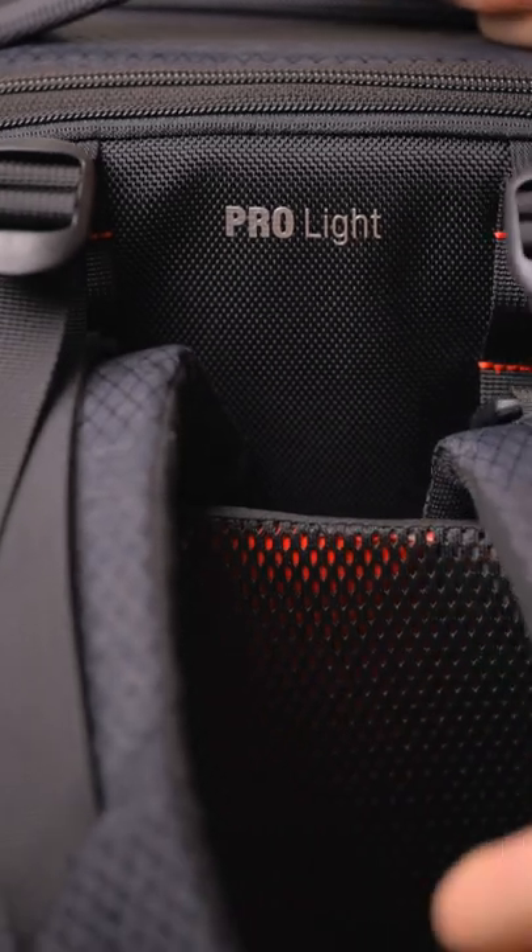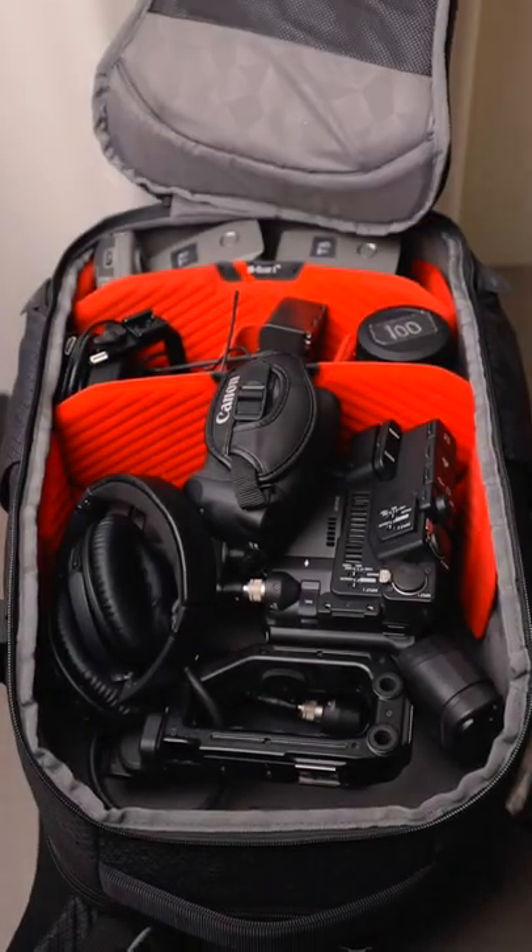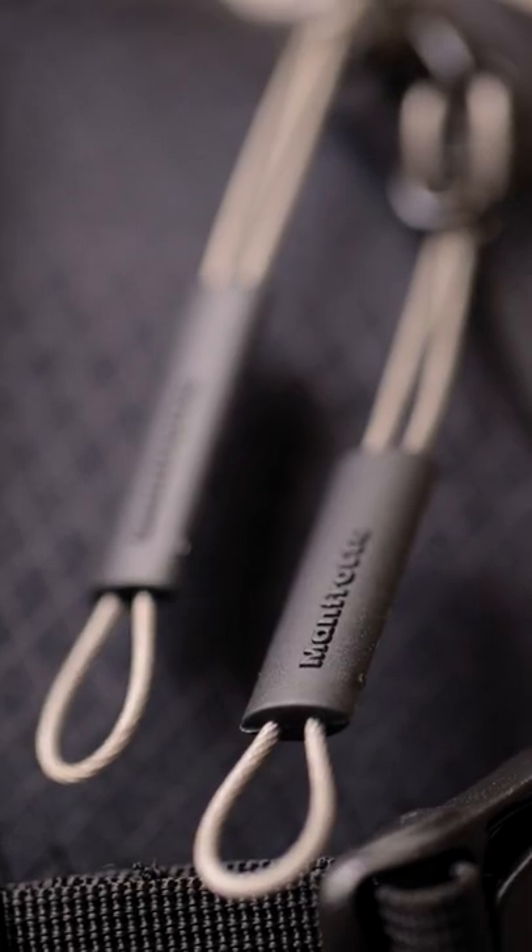What's up guys, welcome back to another one minute review. Today we're checking out this backpack, and if you're like me before getting this thing, I had no idea that Manfrotto even makes backpacks — I just thought they made tripods.